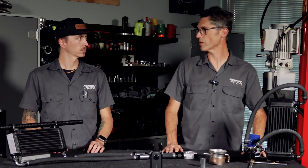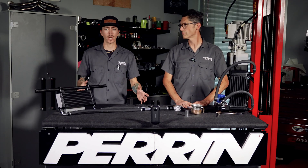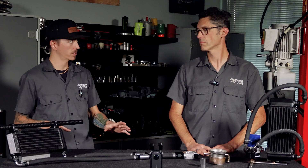You want an oil cooler that's separate from the factory unit to keep your oil temps in check. We do have another video going over engine oil coolers in general — check that out for even more information. Something super cool about our top mount is that it's a first for us: it includes check valves.